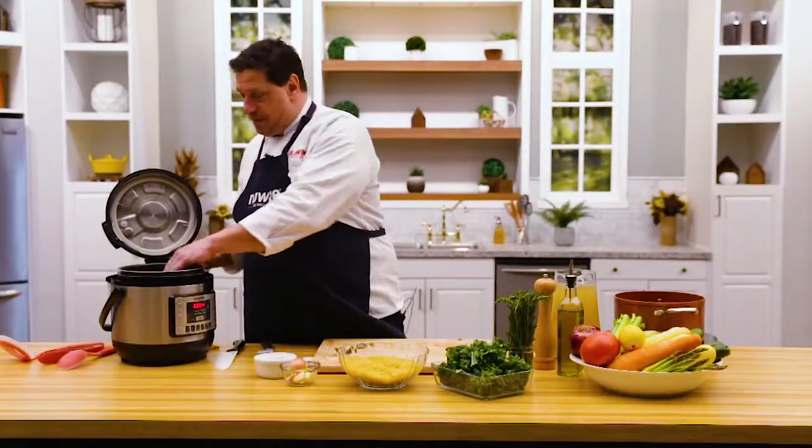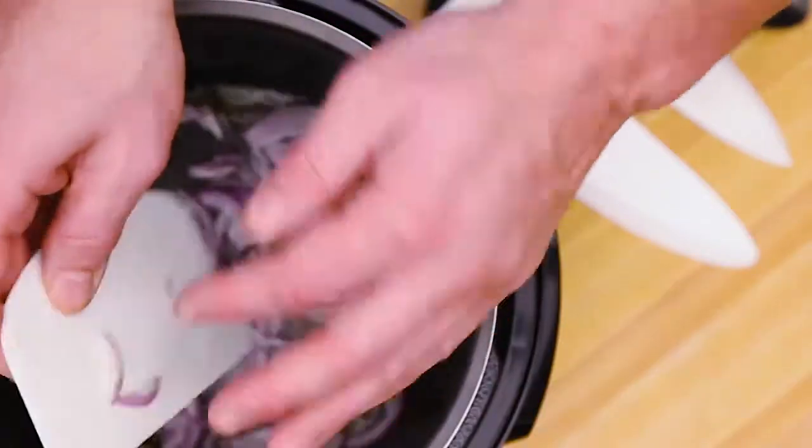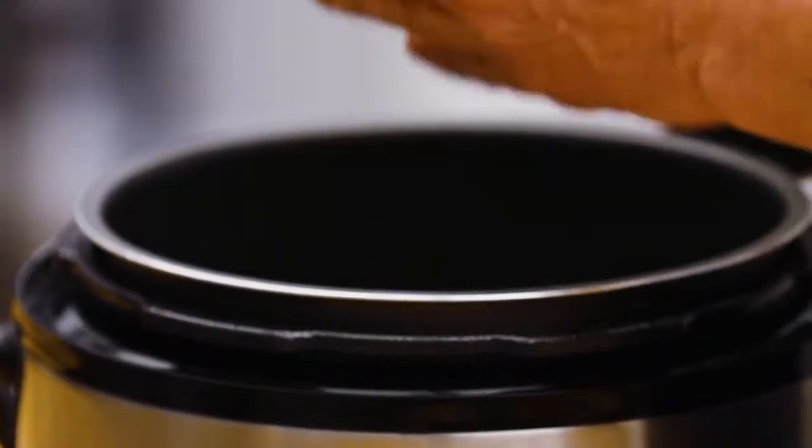First thing I'm going to do is set my Nutri-Pot on sear and turn it on. We can go to shallots. In goes the rosemary.